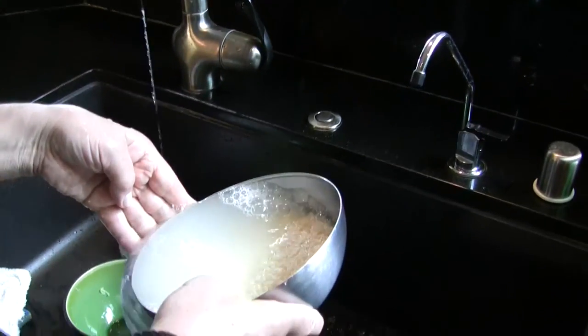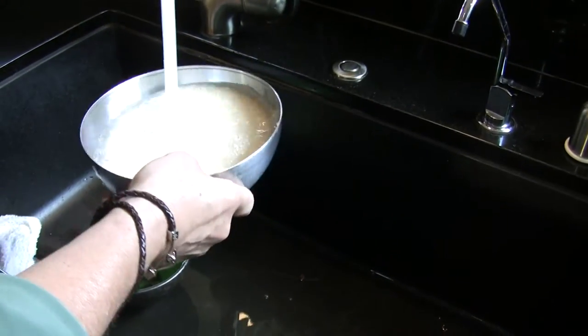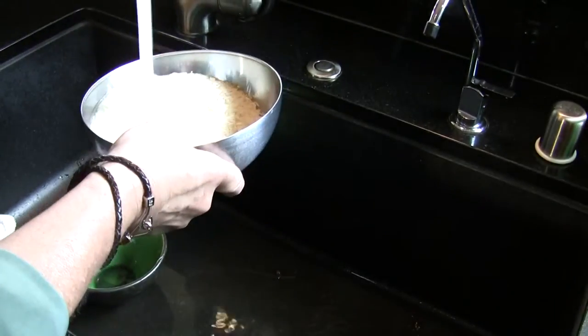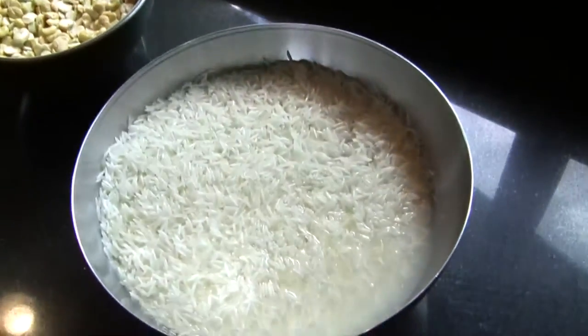So what we do is, as soon as the onion is ready, I'm going to add the beans. Let the beans cook, and then after five minutes I'm going to add the rice. We are all ready.